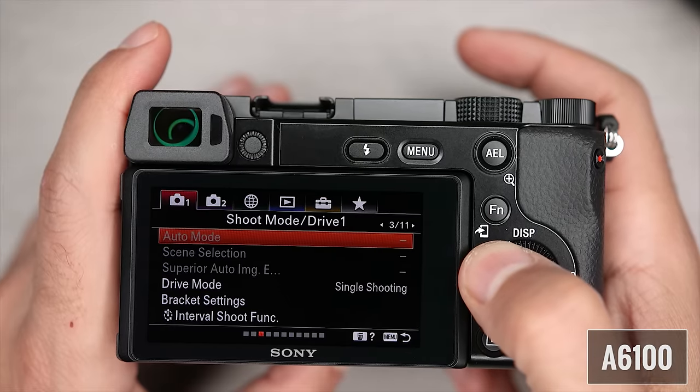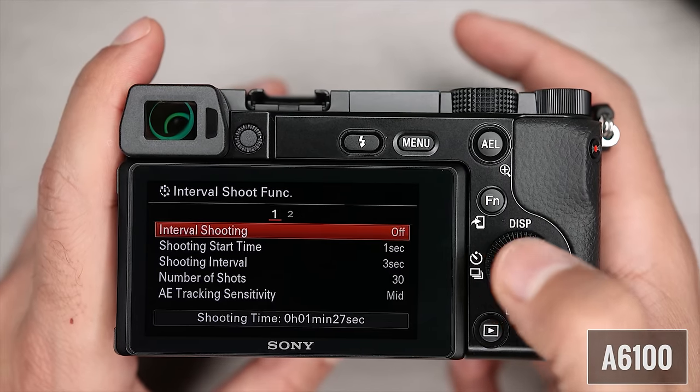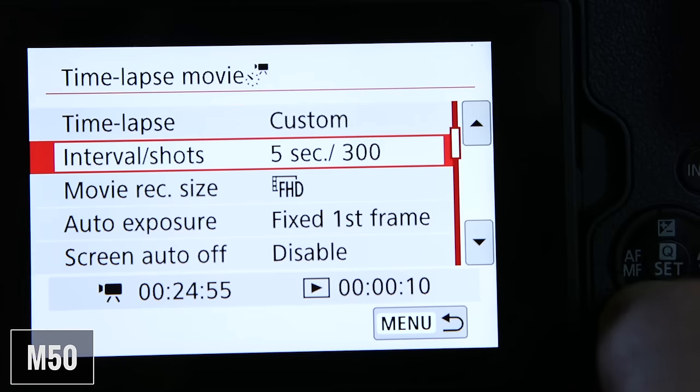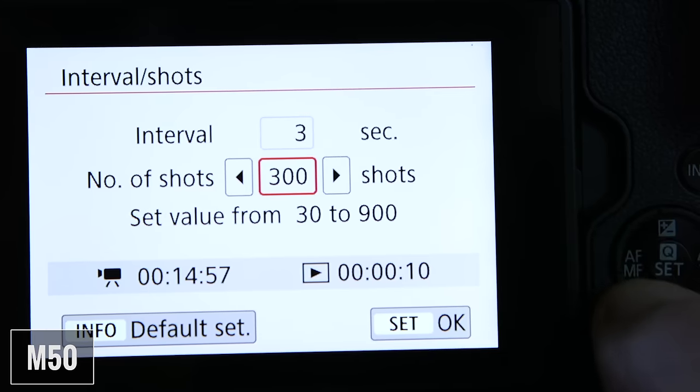Let's talk about time-lapse. The A6100 offers interval shooting, which lets you have full control over your time-lapse — you can drag your shutter and get the results you want. Once done, you'll need to take the individual photos and compile a time-lapse video using software. The M50 comes with in-body 4K time-lapse, meaning the camera will compile the time-lapse for you so it's ready to be viewed. The A6100 gives you much more control and higher resolution, but requires post-production work. The M50 does the work for you, but you're more limited in terms of exposure and resolution. I'm not going to pick a winner here.